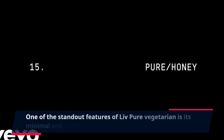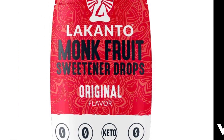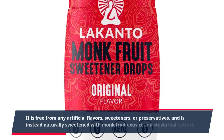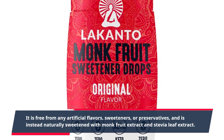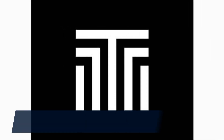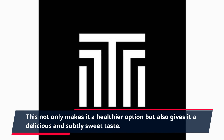One of the standout features of Live Pure Vegetarian is its minimal and clean ingredient list. It is free from any artificial flavors, sweeteners, or preservatives, and is instead naturally sweetened with monk fruit extract and stevia leaf extract. This not only makes it a healthier option but also gives it a delicious and subtly sweet taste.